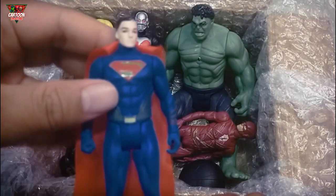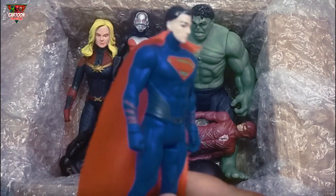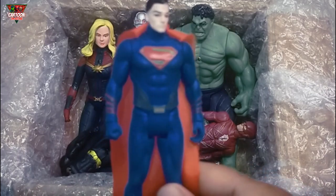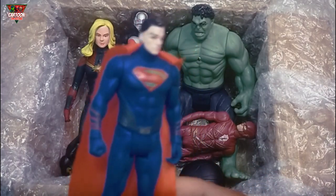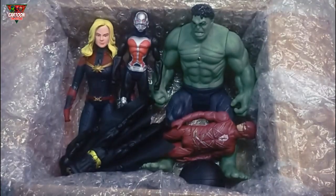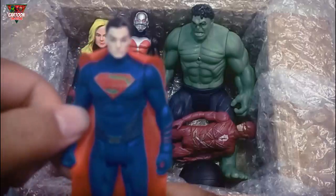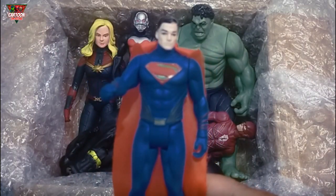Look at this! Wow, action figure with blue color — he can fly! What is this? This is Superman!